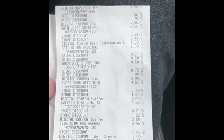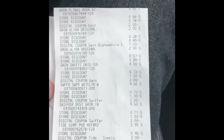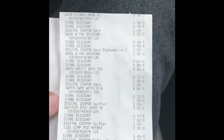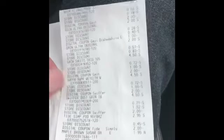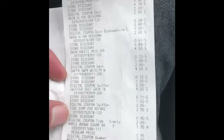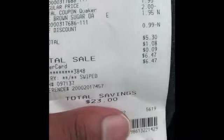The Swiffer wet cloth refills was $4.50, $2 came off. The Swiffer with Gain starter kit was $4.50 — the $2 and the store discounts came off. Tide Simply Pods was $2.95, the $2 came off. The maple brown sugar oats was $1.95 each and the $2 came off. And then all these store discounts is the $5 off of $20 with the $5 off $25. My total savings at the bottom was $23.